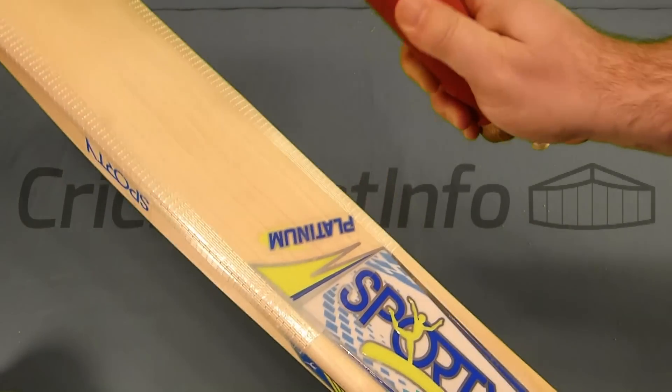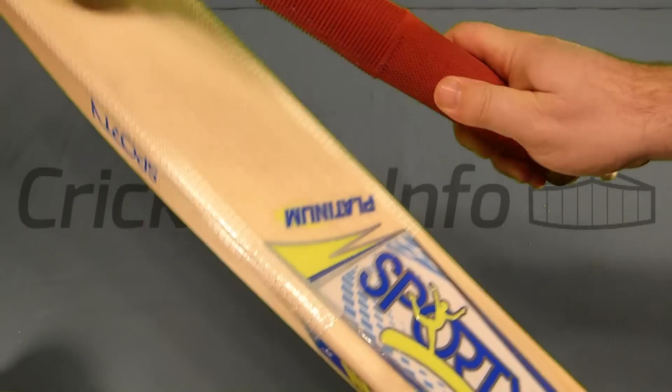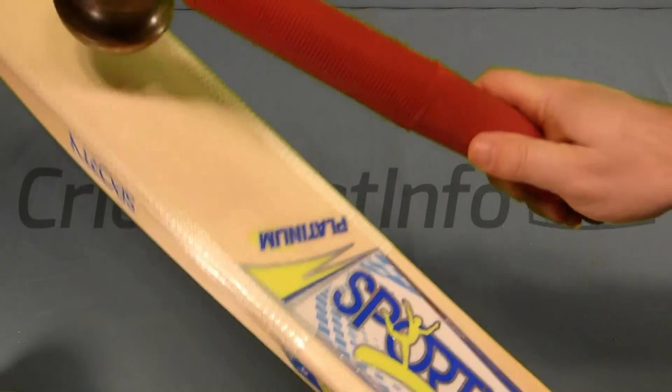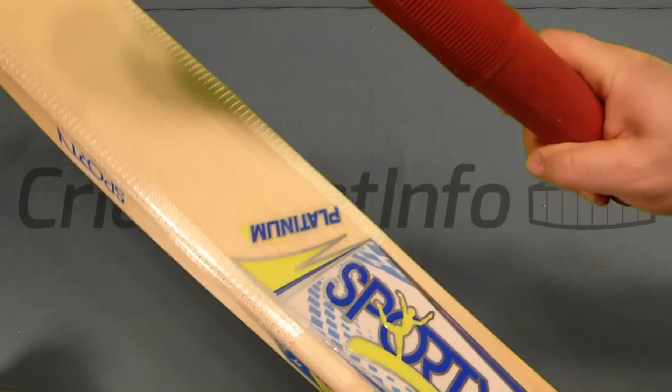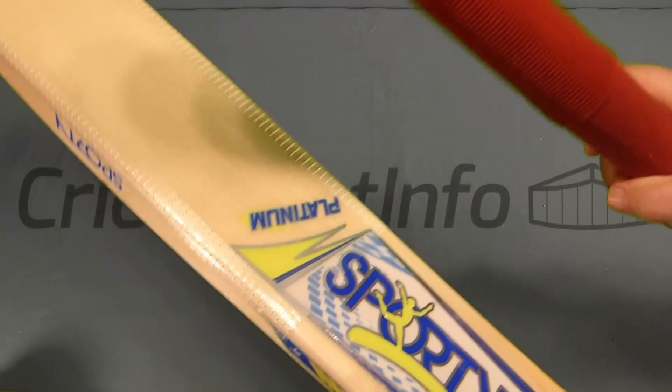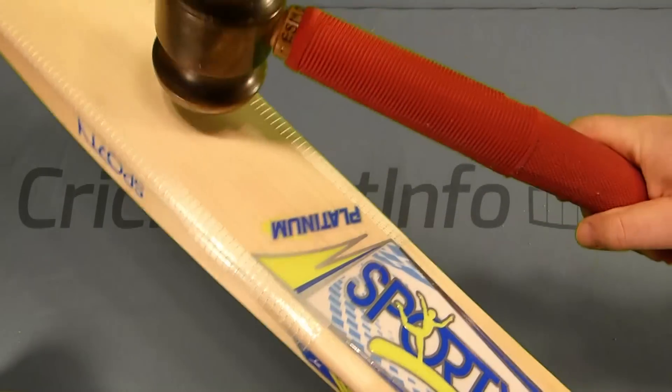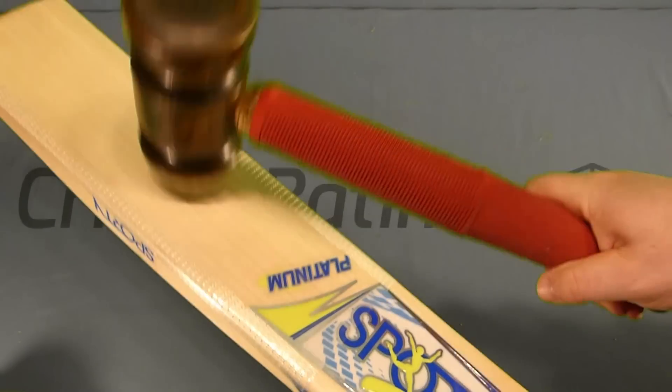Nice and hard at the toe, getting into that nice sweet spot in the mid-low — going well in the mid. Much harder now after the knocking.